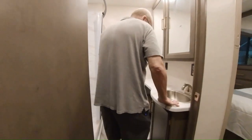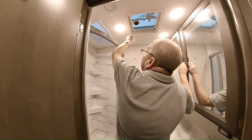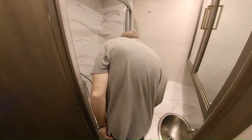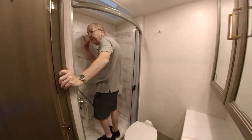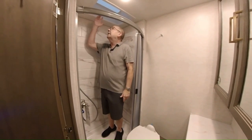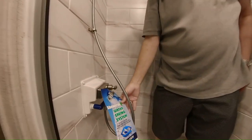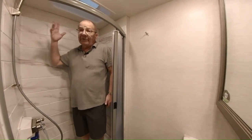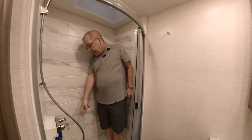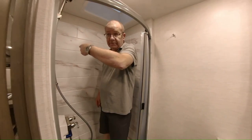So right here we've got the bathroom area. You have a nice laminate countertop, your bathroom sink, your medicine cabinet, a vent which you can open up, an air vent and heat vent. Porcelain toilet, which is very easy to clean. Nice little shower with plenty of height in there for you. You've got seven feet of total interior height inside of this Class C, so there's even more height right here in the shower. You have your shower sprayer. The gray tank, which you have 26 gallons of, fills up from the shower, the bathroom sink, or the kitchen sink.